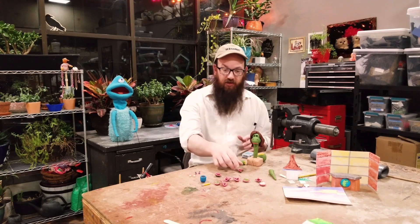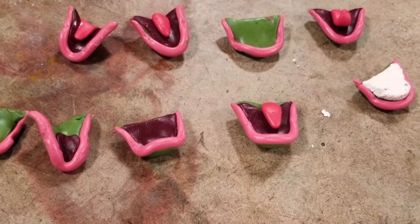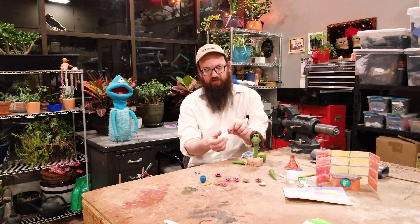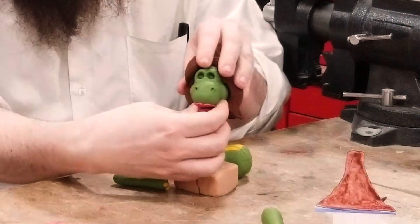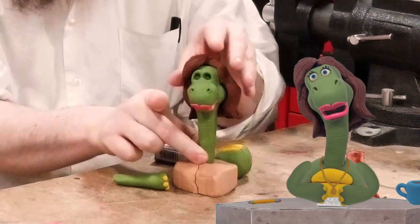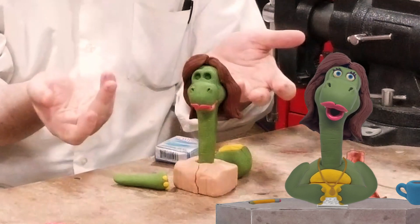There are some parts I don't bake — for this puppet it's the mouths. I've left them soft for two reasons. The first reason is that when it's soft it's tacky, so for the mouths I want to switch them around and I can just stick them on, which would be harder if the part was already baked and I had to attach it with something else.